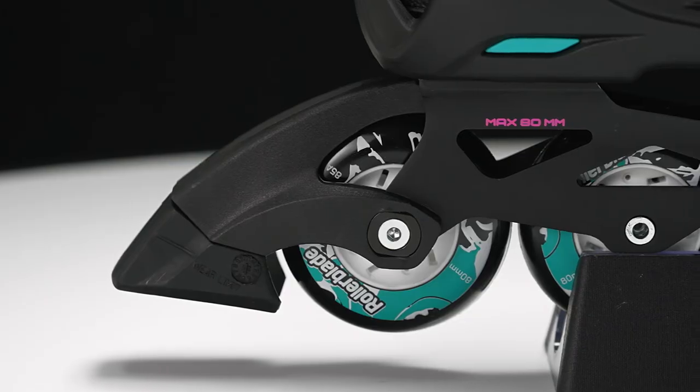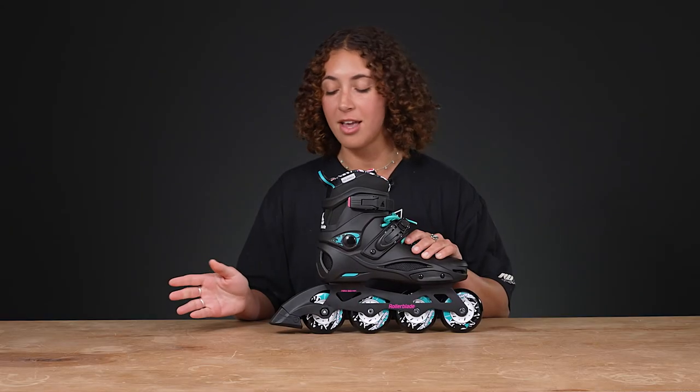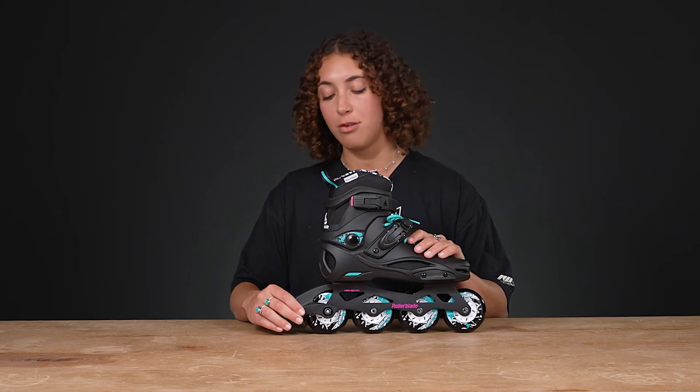Rollerblade is known for their urban wheels, and these are great even as stock wheels. The brakes in the back are attached — perfect for beginners — and they have replaceable brake pads as well.